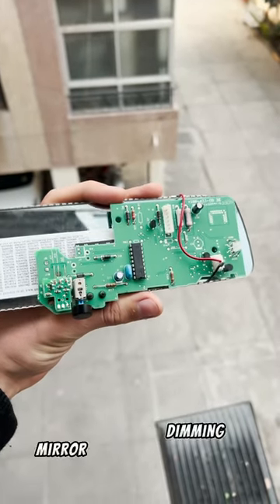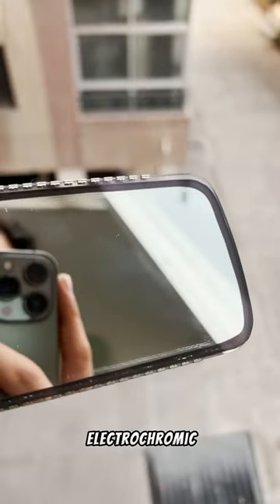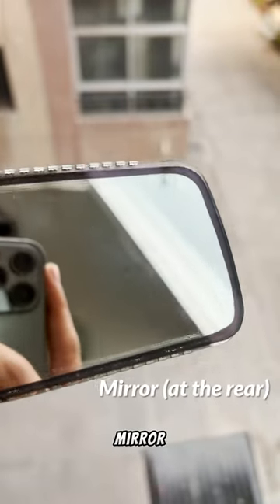This is how an auto-dimming mirror works in your car. It has an electrochromic layer sandwiched between a mirror and a glass.